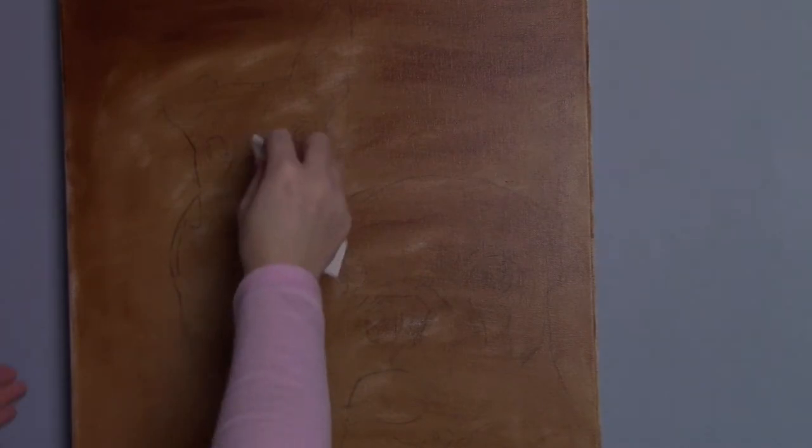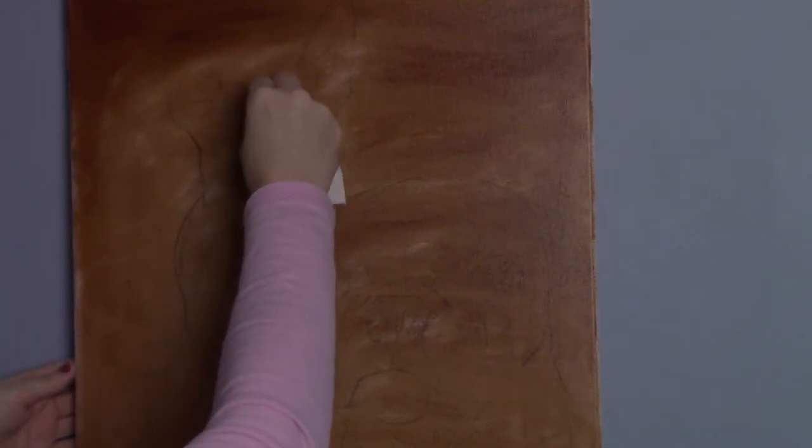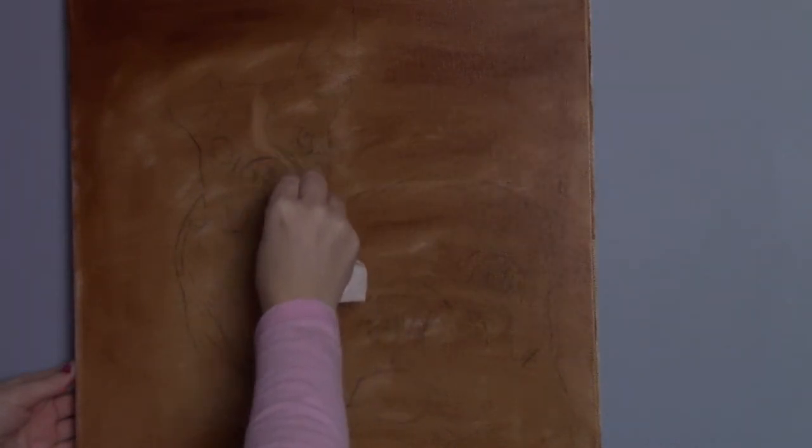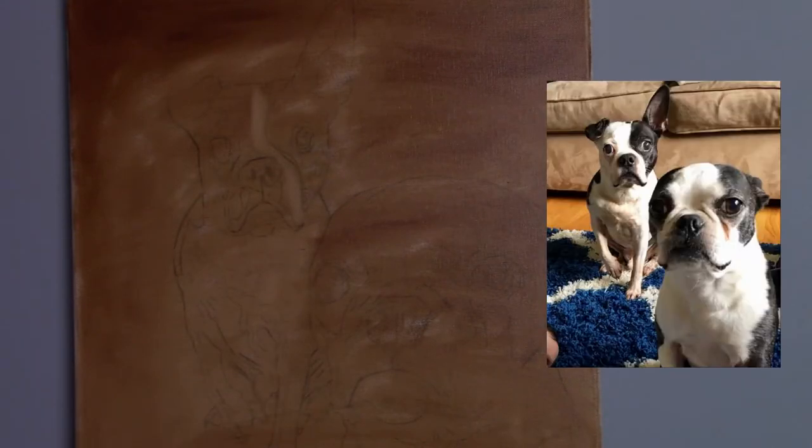Now I grab a paper towel and take it over the entirety of the canvas just to smooth it out so it's nice and even. As you can see, I can still see my sketch underneath, which is perfect — that's exactly what I want. Now we're ready to start pulling out the colors. To do this I like to use a paper towel, and I start to pull out the big shapes that I see in the dog as you can see in the reference photo.